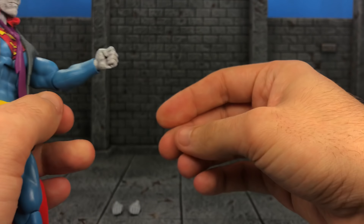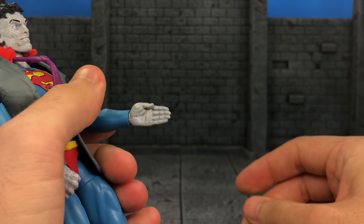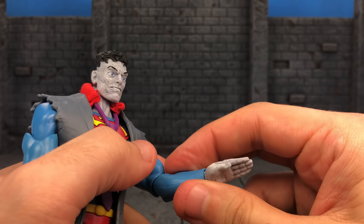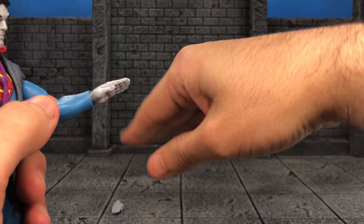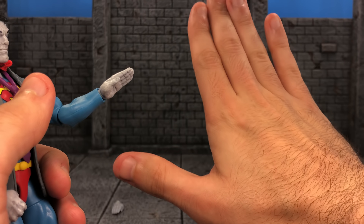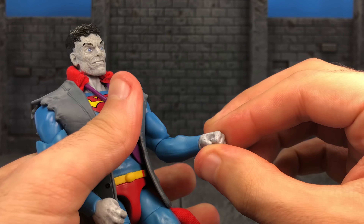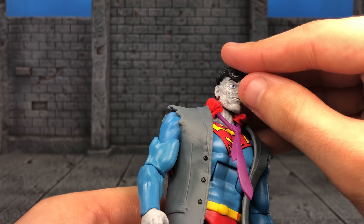He does have alternate hands — he comes with a pair of flying hands. They do not hinge, which kind of makes sense. If you're flying, you're gonna go straight. No one's gonna fly like this. But you know, maybe it could hinge if he wants to do a 'talk to the hand' type of thing. We can always use articulation no matter what, even if it doesn't make sense. I really like this look.